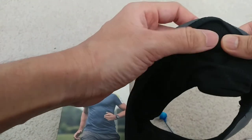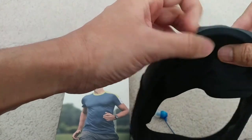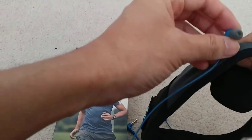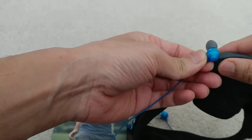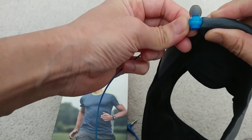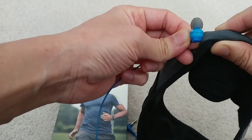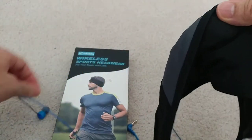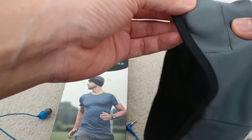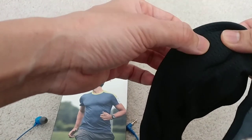The speaker component inside the strap is not flexible material — it's hard plastic. But the thickness, compared to regular earbuds, is significantly thinner, and it doesn't have to go inside your ears. You do feel it because it's hard plastic, and if it bothers you, you may need to add a little more cushion on your pillow to minimize the feeling of the speaker.